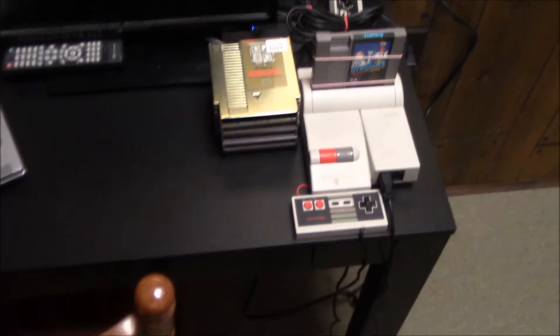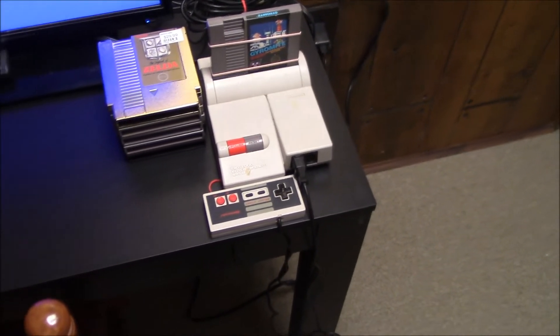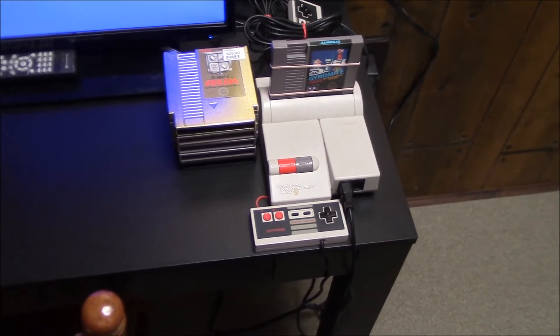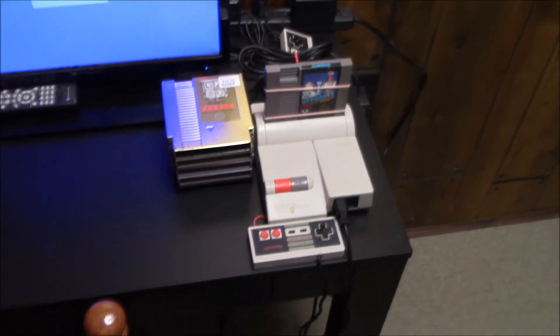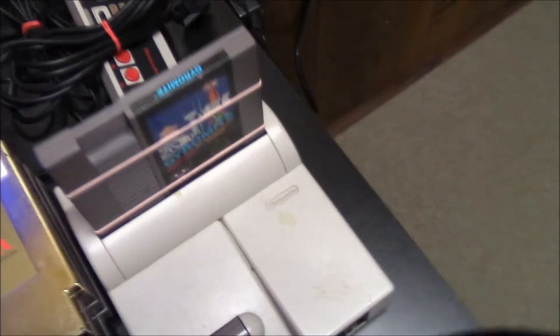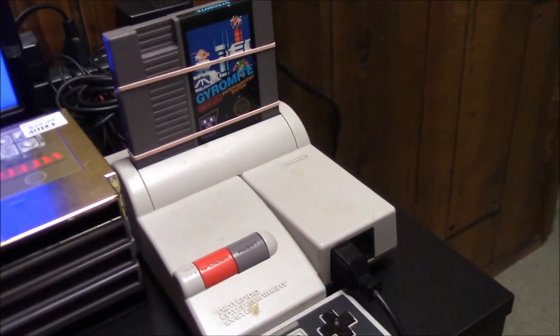Hello viewers, welcome back. I did get it hooked up and ran a couple of tests to make sure it was going to work before I made this clip, because I didn't want to embarrass myself if it wasn't going to. But I think as a gamer, I'm required to show it off.